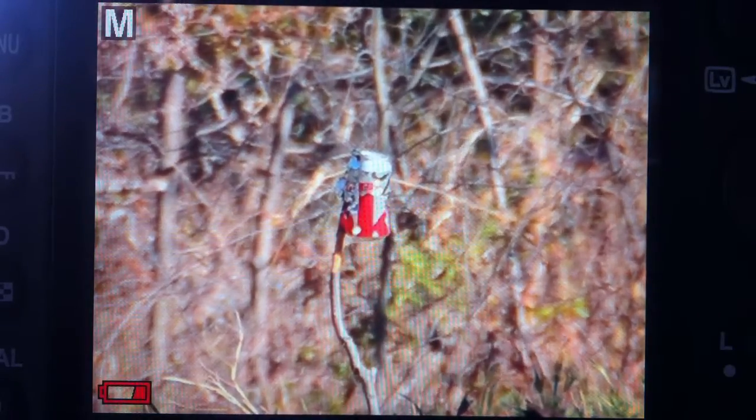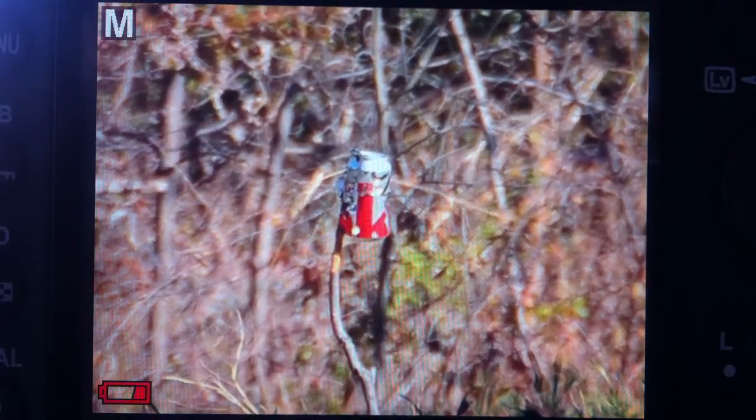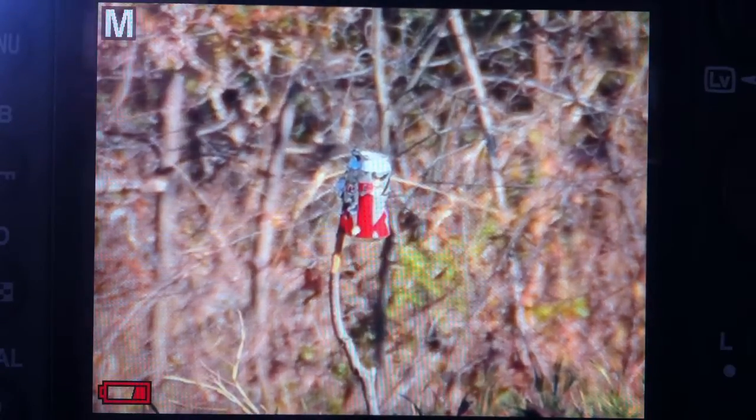I've got my iPhone looking at my Nikon, which is zoomed out at 200 millimeters and then zoomed in an extra — I don't even know how many times — on digital zoom.